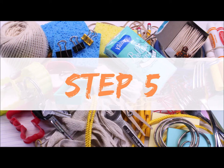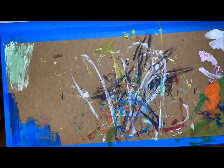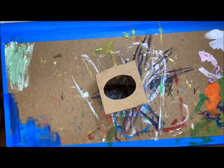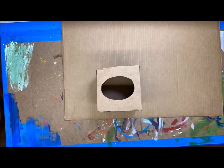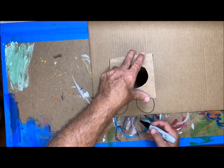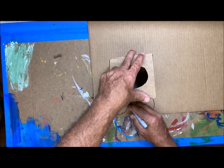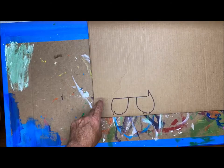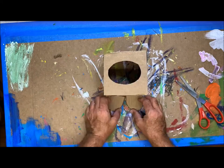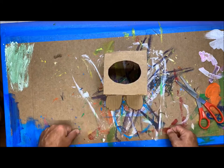Step 5: We are going to create the tennis sneakers that the beaver's going to be wearing. You could put little paws if you want — I'm gonna put some nice blue and white tennis sneakers. I'll place my box there so you can see what the beaver's gonna look like peeking out over the top, then sketch out two sneakers that will glue to the bottom of the box. Cut those out — they'll fit just right at the bottom. We'll paint them later.